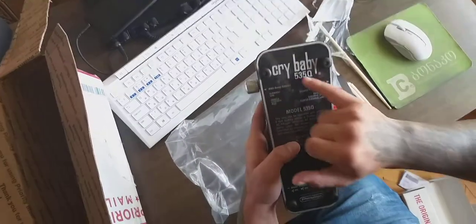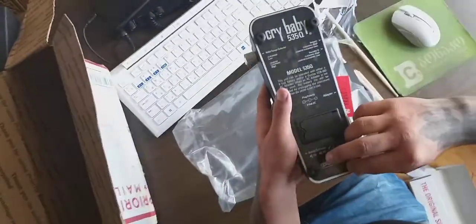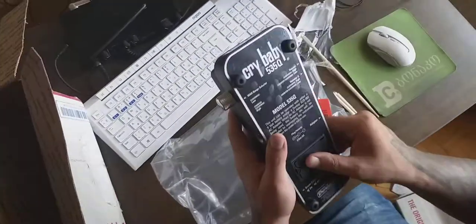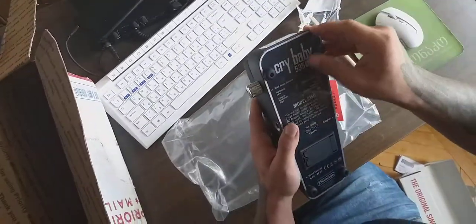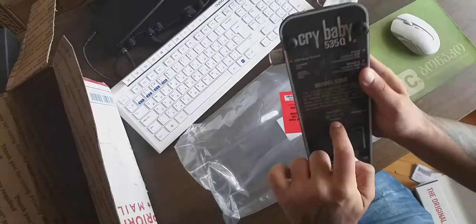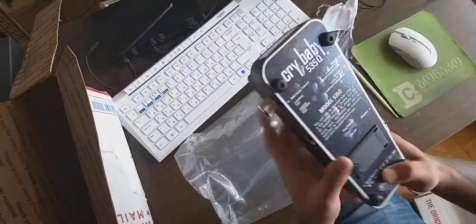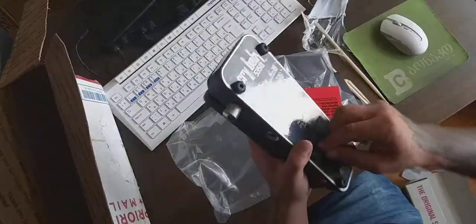So we got the Crybaby 535Q and we got a seal here. My friend is talking in Russian saying no, no, no — he wants to open it. Okay. We got all the things that you can see here, and it works with a 9-volt adapter that plugs here.